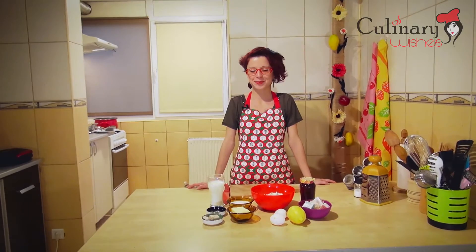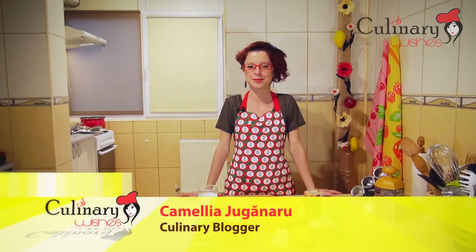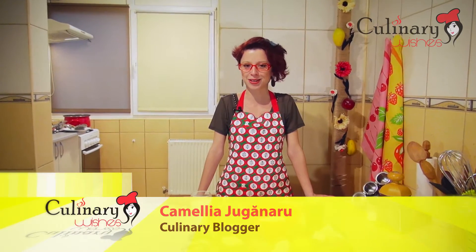Hello, I'm Camilia. Welcome back to my kitchen here at culinarywishes.com. Today we are going to make mini horns filled with jam and Turkish delight.